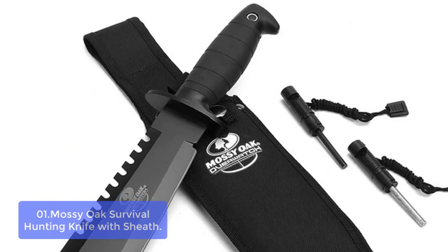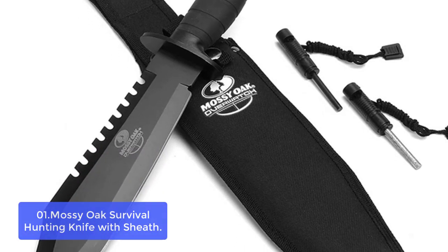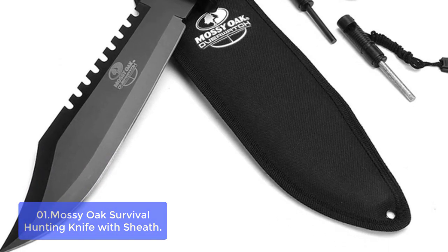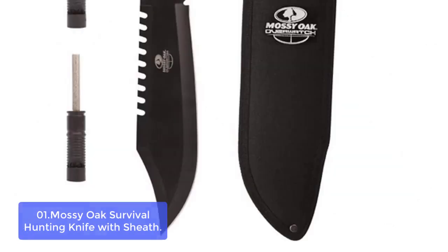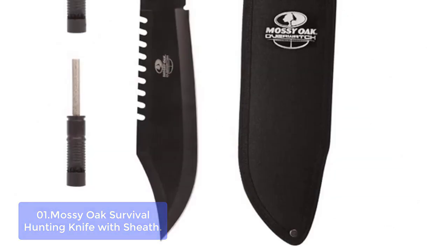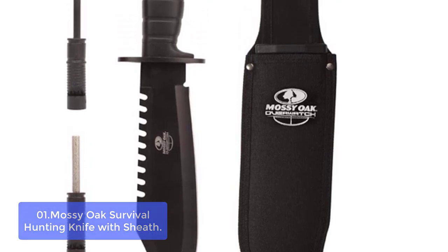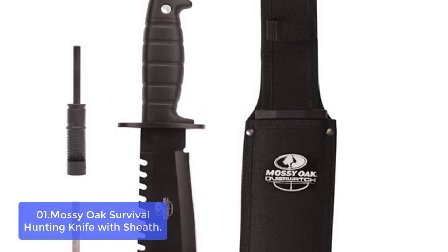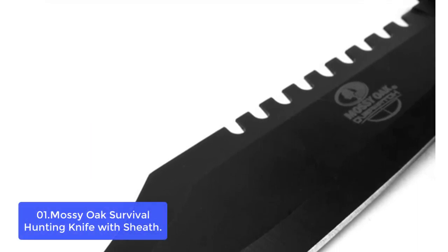Number 1: Mossy Oak Survival Hunting Knife with Sheath. The Mossy Oak Survival Knife is equipped with a rugged 15-inch fixed blade that cuts like a razor-sharp surgical blade. Strong and sturdy, the blade features an acute edge and is made of high-quality stainless steel for increased durability. The overall length is perfect for both hunting and camping expeditions, as well as self-defense. This ultra-tough knife will hold its edge under extreme conditions, designed to help you survive any situation.